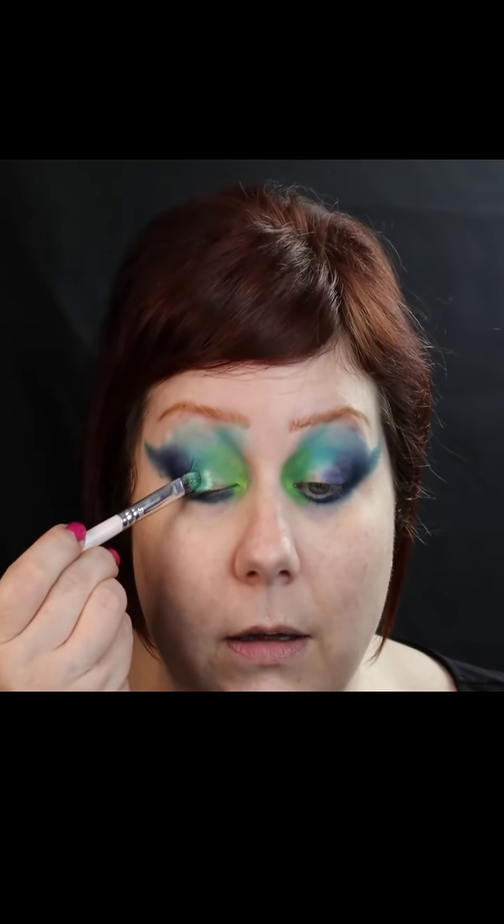I haven't even sprayed it or put it on — just putting it on the brush right now. And I'm like, this is so beautiful, I want to cry. This is — honestly, I'm not even kidding. Oh God, it is really — oh my God. I really love the shade. Oh my God. Seriously.